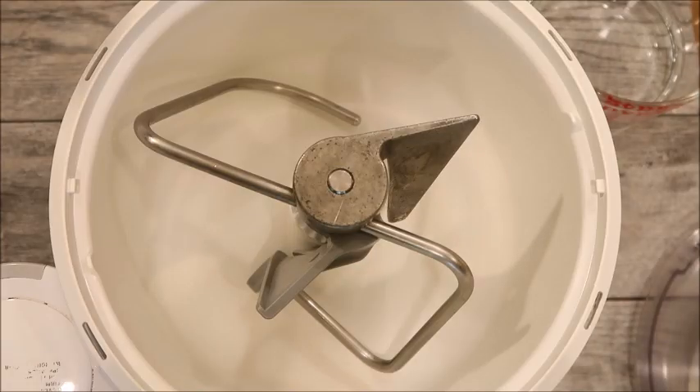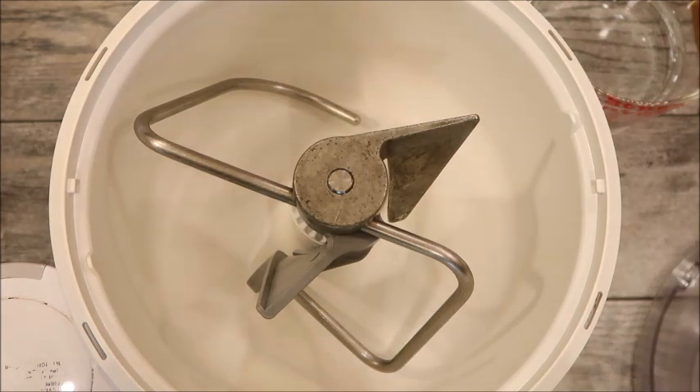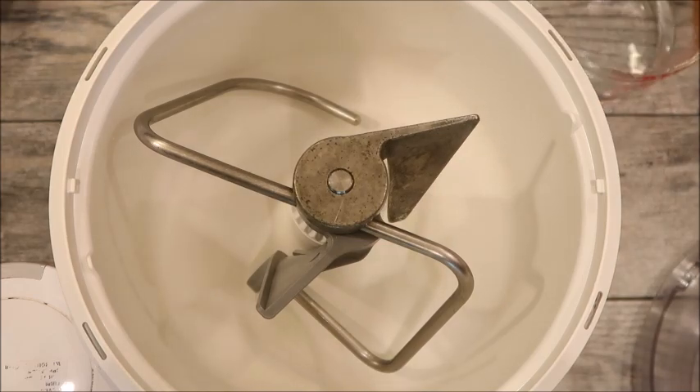This recipe does require yeast and you will need to let your dough rise, but I promise you it'll be worth it. The nice thing with this recipe is you can just add everything into the mixer — don't worry about the salt ruining the yeast. You do not need to proof the yeast. We're just going to add everything in and then let it rise.